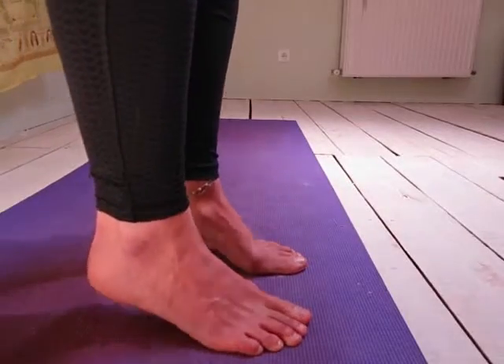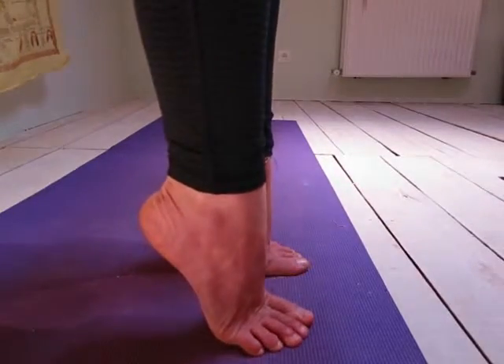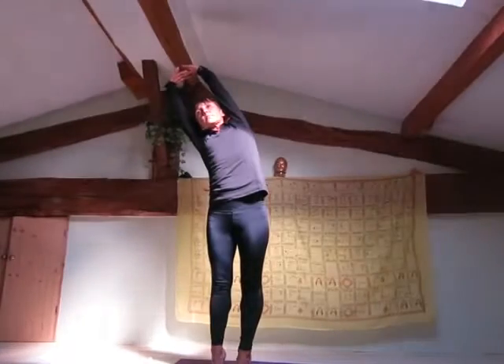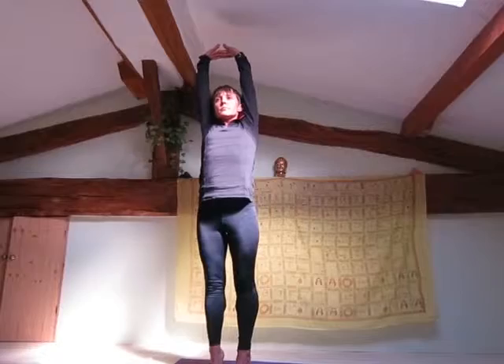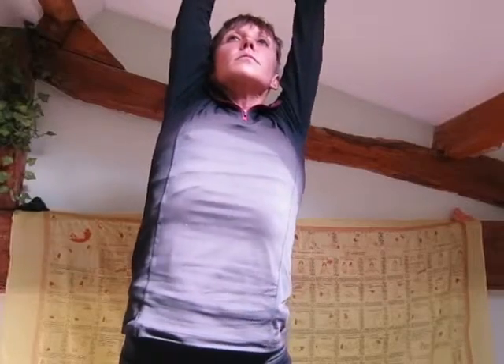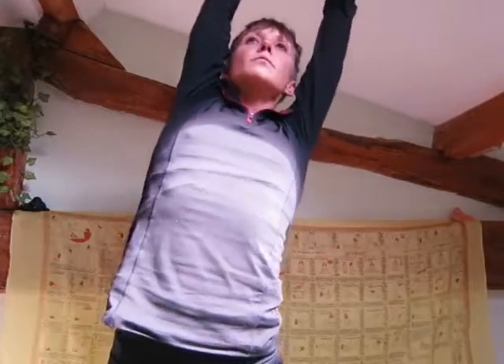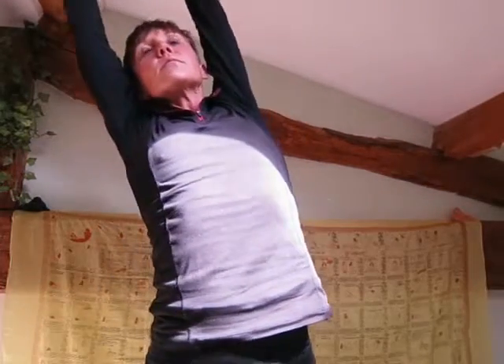Come up onto your tiptoes, spreading your toes. Exhale, lean to one side. Inhale, come back to centre, stretch up. Exhale, lean to the other side. Inhale up, exhale down.